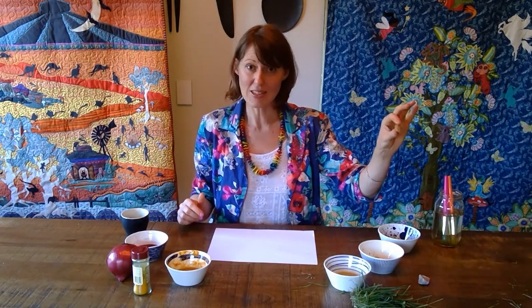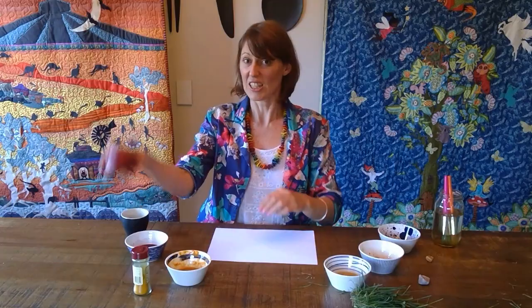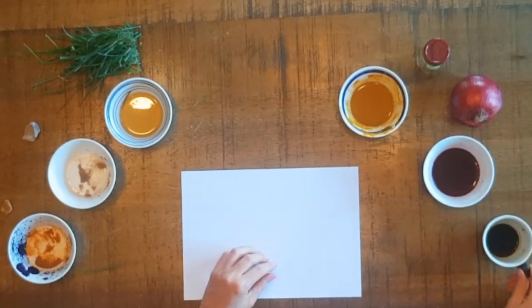I went and I got some sandstone, I got some grass, I got some turmeric, a delicious onion, and I also found a coffee that I hadn't finished. I then just added water, I boiled some of it, and I just had a really good time playing and exploring and seeing what colours I could find.